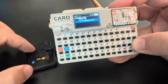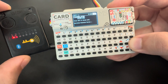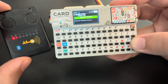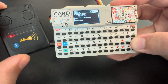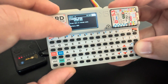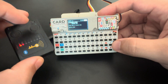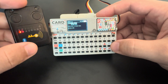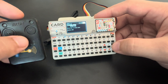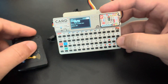Without further ado, let's start. We open Chameleon and it will ask to turn on the device. We click here, press OK, it is searching and connected. The first functionality is the battery level — here you can see it's at 100%.